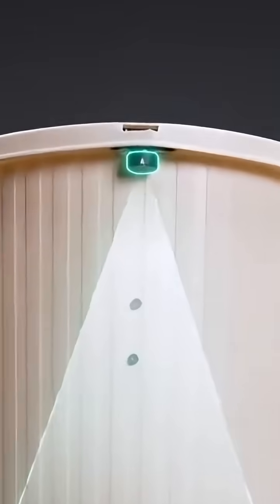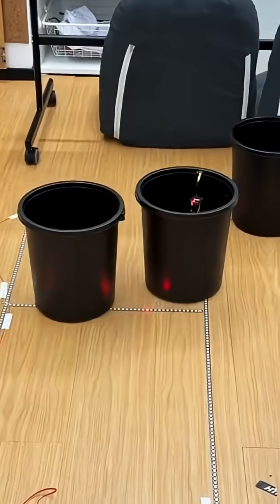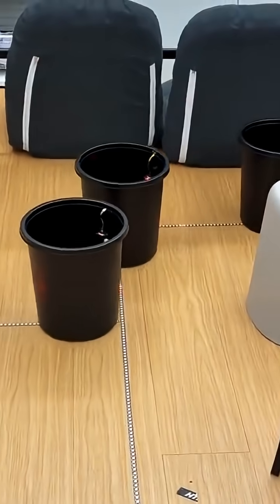Downward-facing cameras on each bin were then taught to follow the light, so by programming a light trail we can guide the bins one by one straight to the mega trash bin.